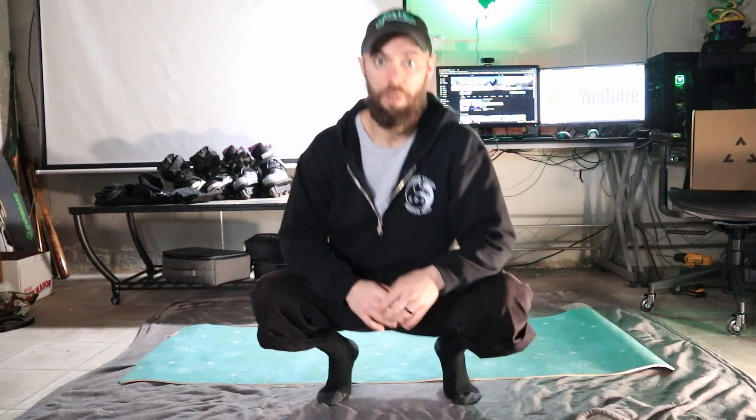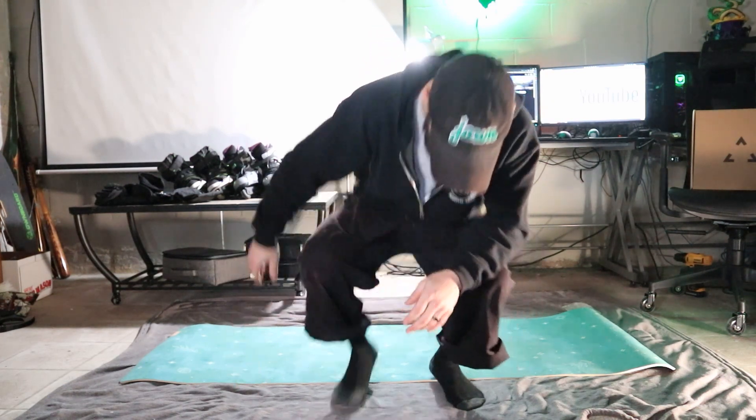What we want to do is get into our starting position. We'll start by going from a squatting position to our break fall position — side to side — and then from there we'll start rolling into that fall and getting used to it at a faster pace.